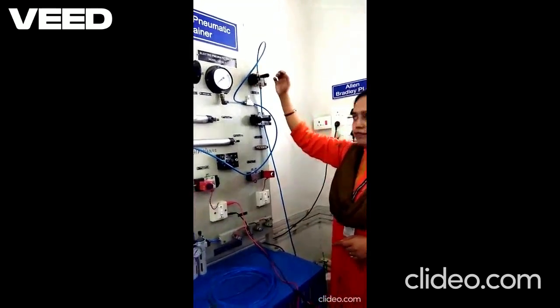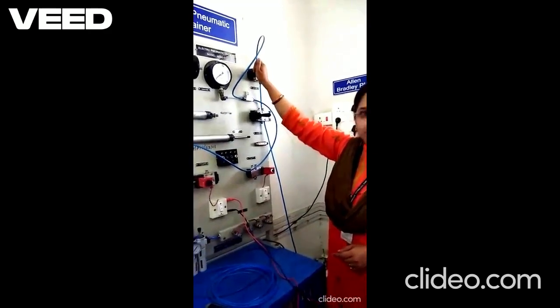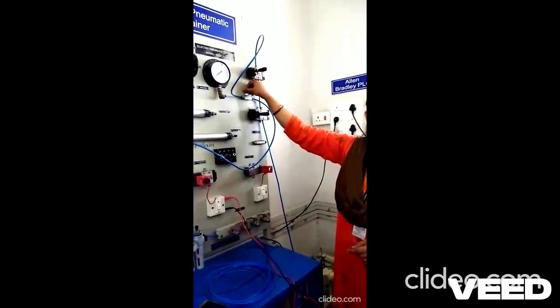We can control the speed. Now it has become slow. You can control the speed of motion of the piston using this pressure regulator valve.